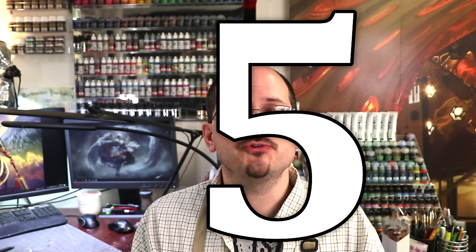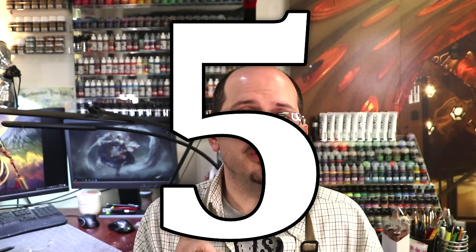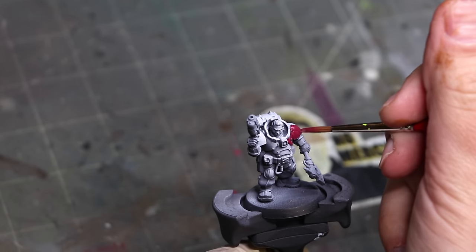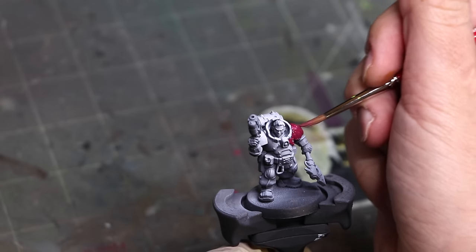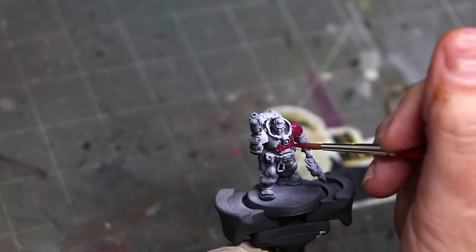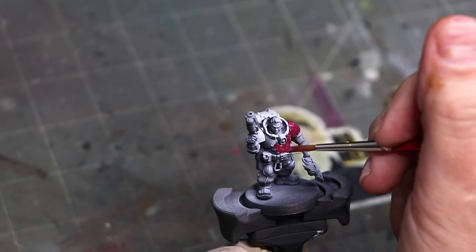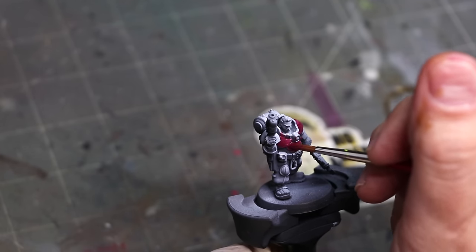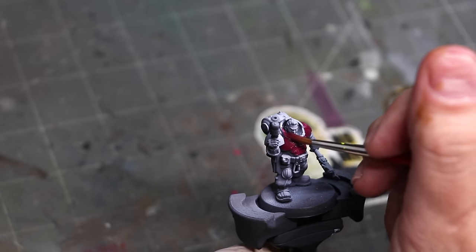Number five, and the final step, is put one model together. Just put one together — usually a basic trooper, some basic guy or gal from your army — prime them up and paint them. Now we are not going to take our time with this. We're not trying to determine exactly how long it's going to take us to paint the model yet. We're exploratory. This is the brainstorming phase. If everything else hasn't worked, then we're in the brainstorming phase, which means we need to get physical and tactile.